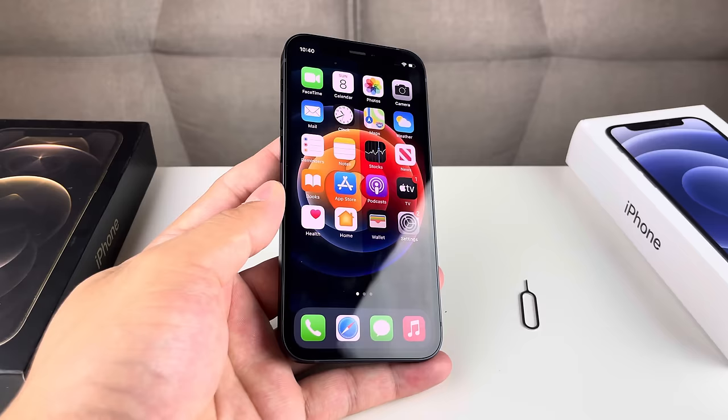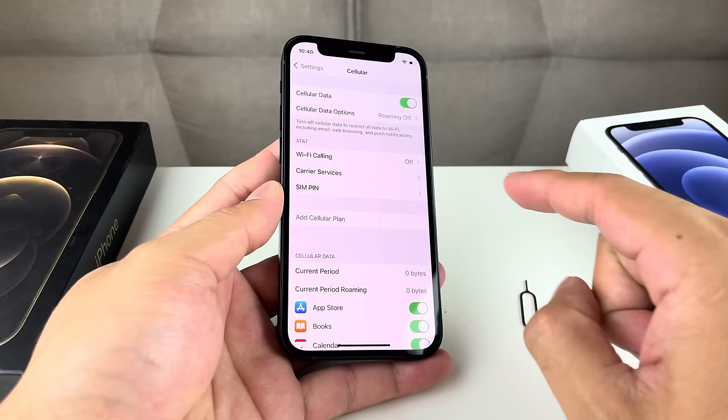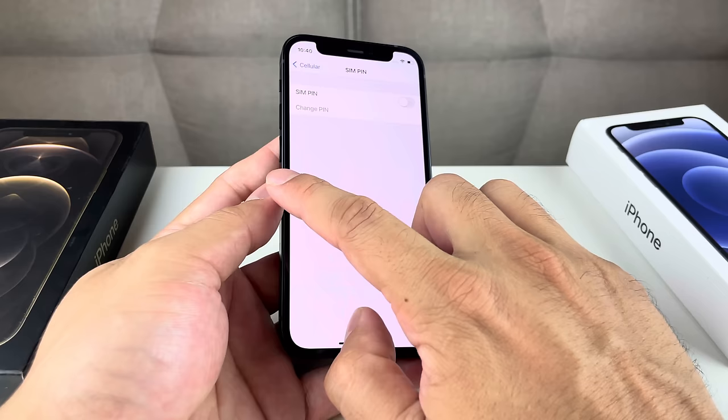If that didn't help, go back into Settings and this time go to Cellular. Once in Cellular, look for SIM Pin. Click on SIM Pin and make sure this is toggled off — you want to make sure there's no SIM pin locked on by accident. If it's grayed out, it's turned off and you're good to go.